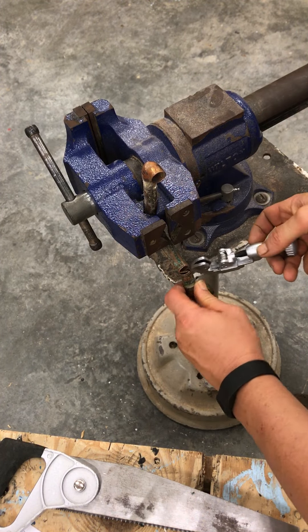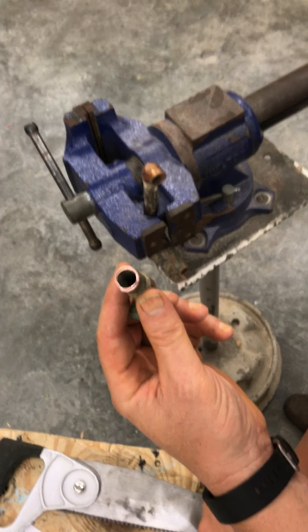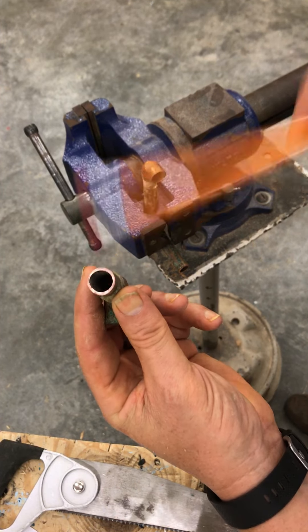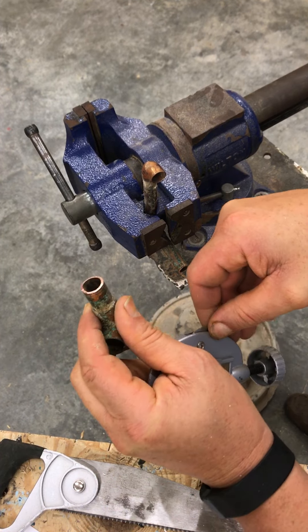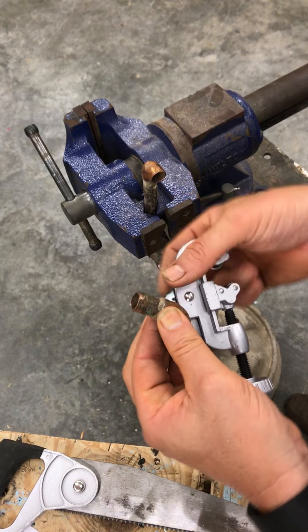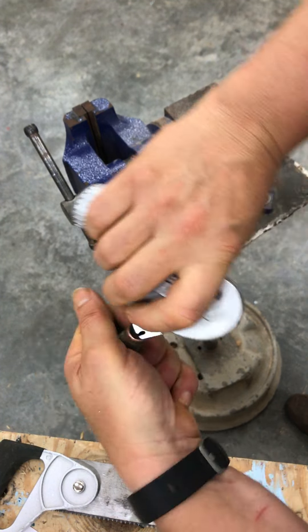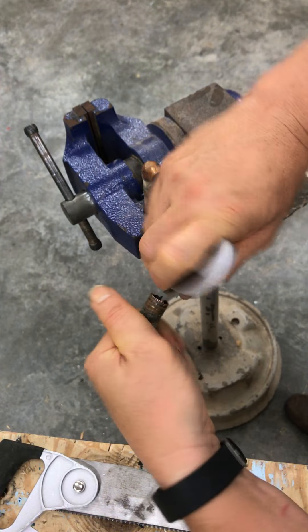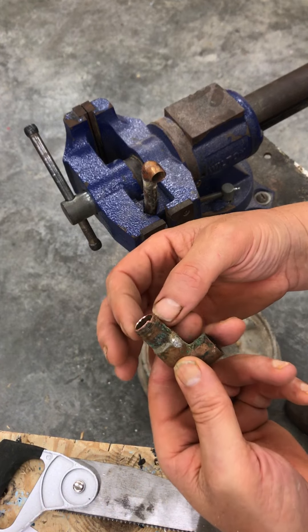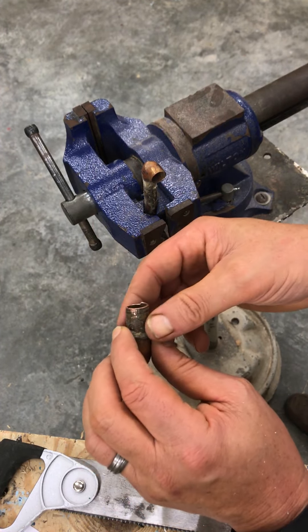Go around, tighten, cut — and there it has cut the pipe. You can see it's left little burrs on the inside. That's where we take our deburring tool — you can buy a deburring tool separate and independent from this. You place it in and run it around a few times. You'll use a different device, a piece of emery cloth, to clean the outside, especially when you're soldering the two pieces together.